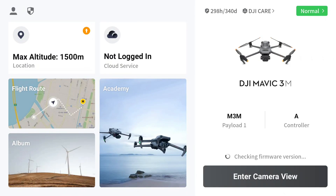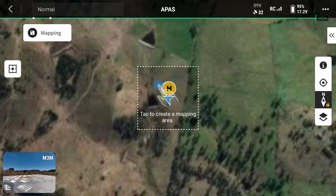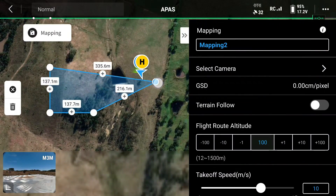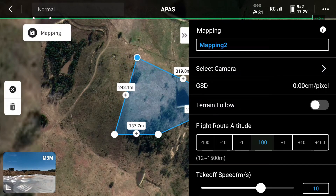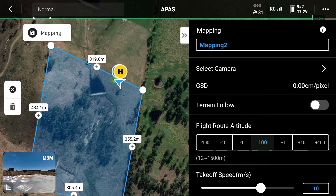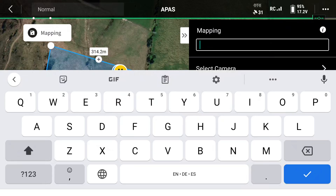We're using the M3M today to do this map. We're going into flight routes, create a route, and then mapping. Simply create your polygon around the area you want to map. We've got a nice square area here. Make sure you include your landing and takeoff point — your calibration point, which we talked about earlier. Now name your map, and whatever you name the map will be on the file when you go to use the photos in the processing.